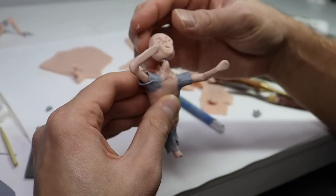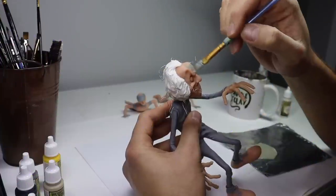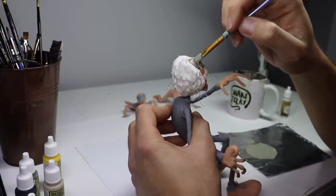After finishing zombie worker number two's head, I'm going to attach it and bake them. And once they're baked, it's time for paint. All the paints I'm using are Army Painter Warpaints. I'm going to start with a nice skin tone and paint up Ronald's skin.